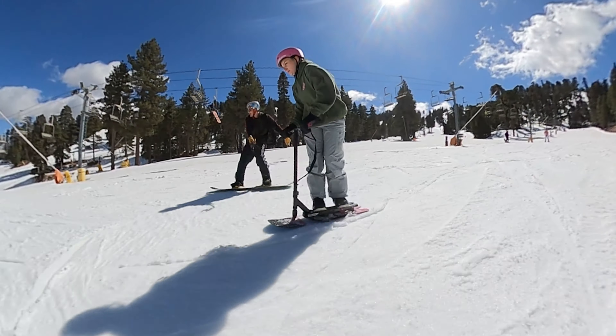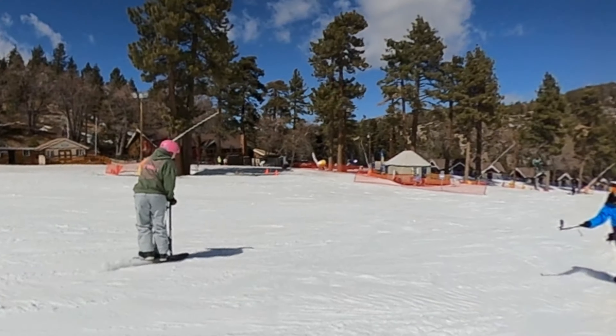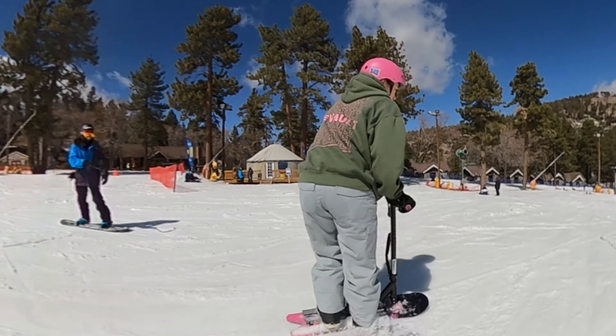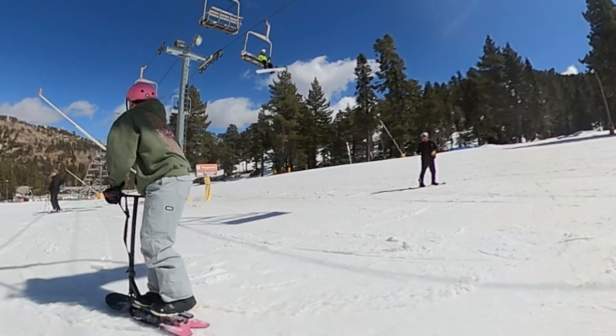You start to get a feel for it, and carving is just so much fun. You do need speed to get the carves down, but once you get it and catch edges like that — oh, this thing is incredible.